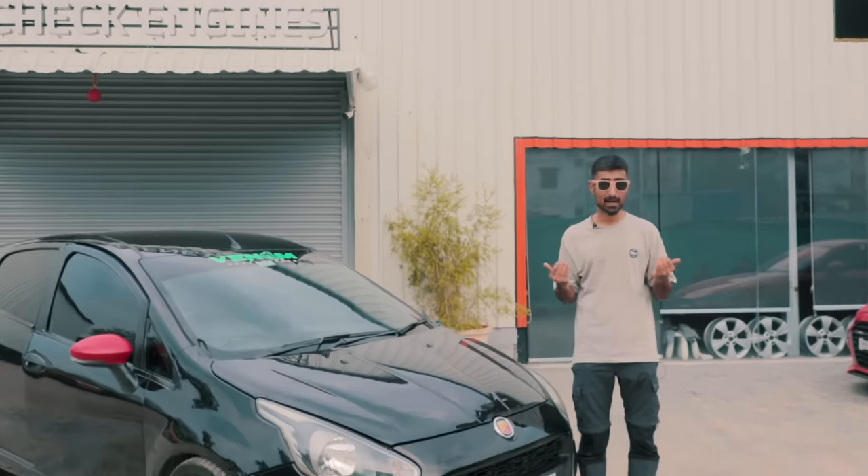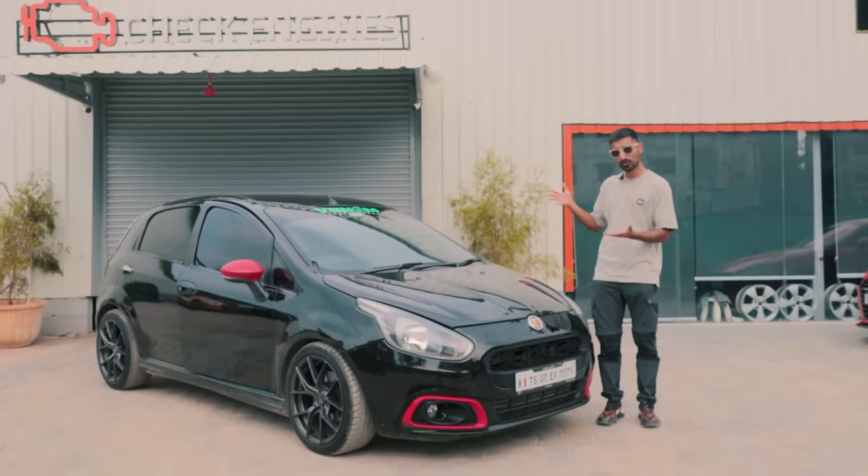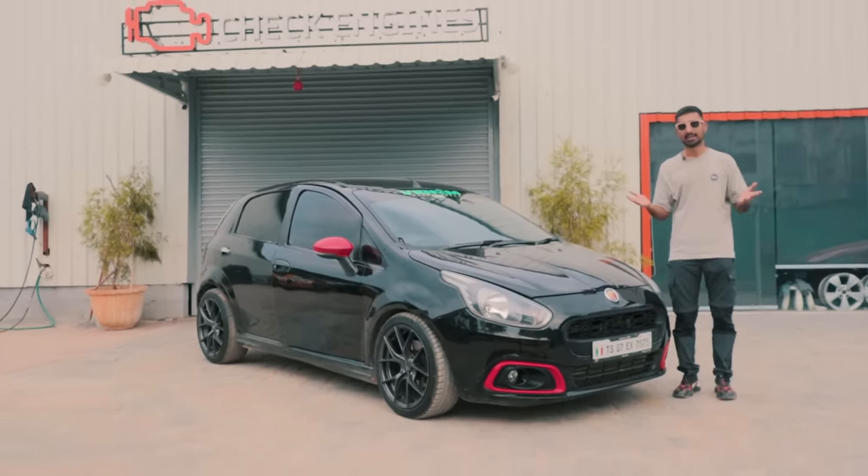Ladies and gentlemen, welcome to the Drivers Up. My name is Bhavnit Vaswani and let me introduce you to Jallat, an Abarth Punto with 265bhp. Want to know how? Let's find out.